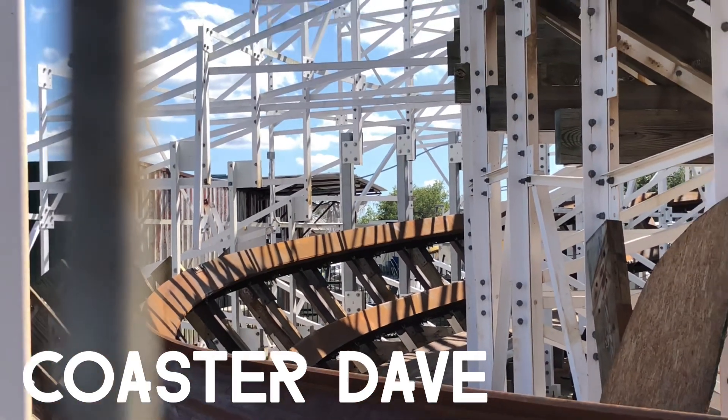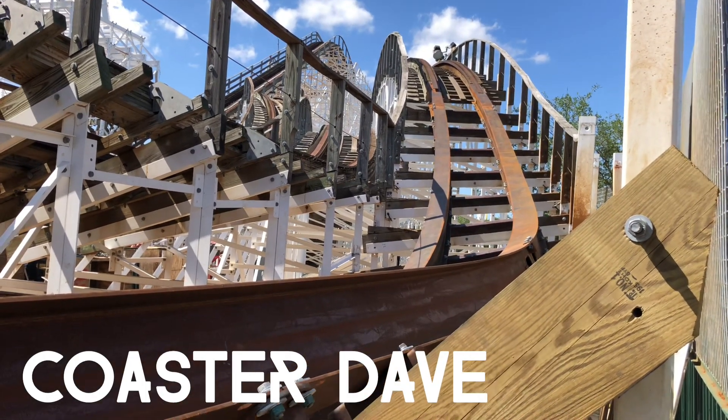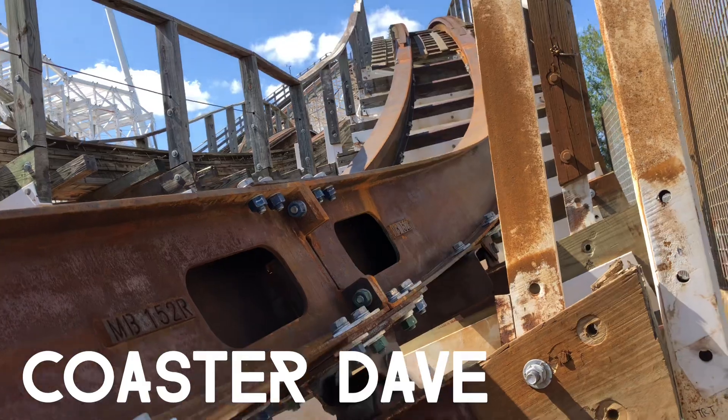They've also fully tracked the valley after the inversion, before the double down. That's a big long turn and it's all steel now. Here's a shot of one of the joints, looking towards the double down.